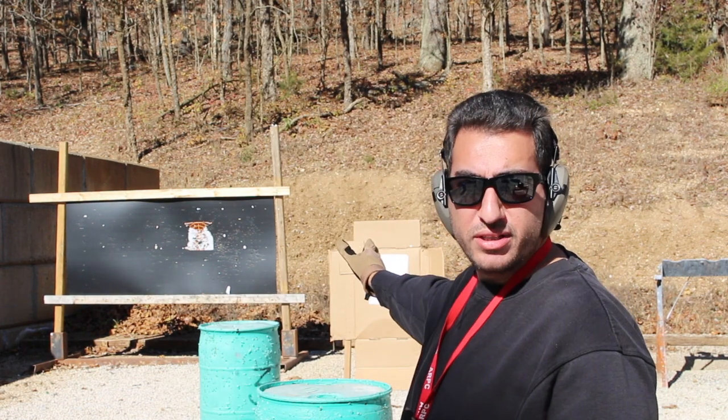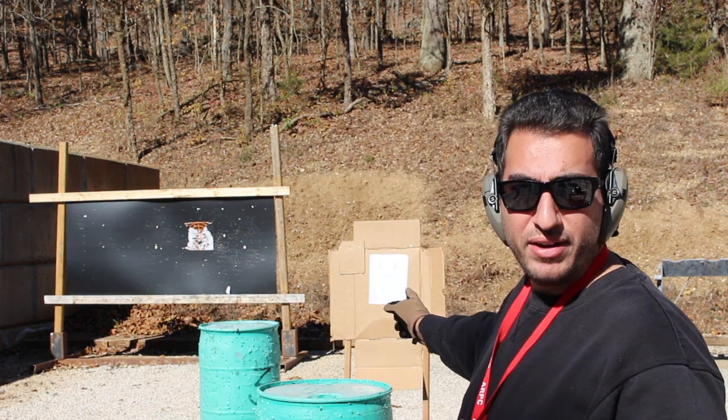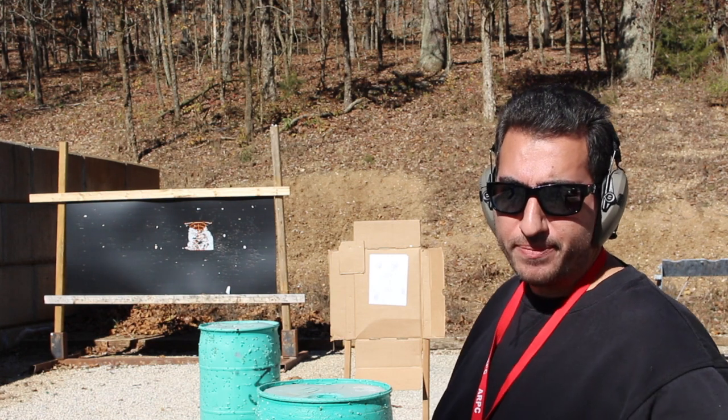Hey guys, this is John with Age Shooters Academy. In today's video we're going to be talking about shooting the build drill at 7 yards — you want to start that cold. I got just a regular target right here which is 8x11.5, just a regular paper target, letter size.